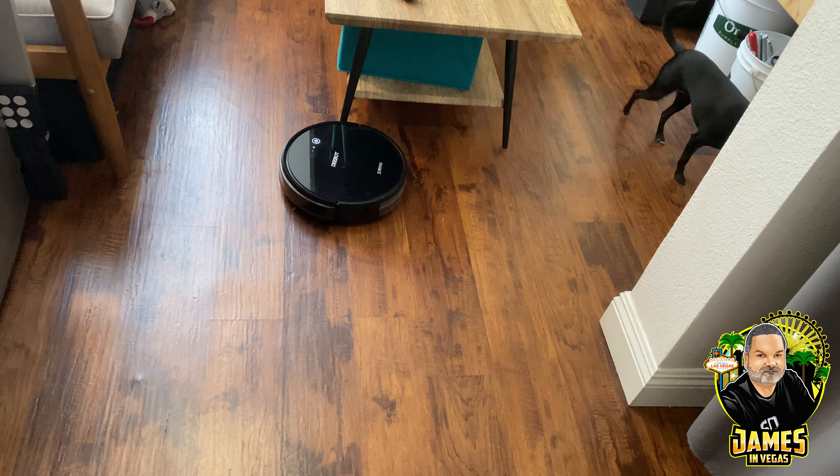And there she is — she's charging now. All right guys, so that was Consuela and the Ecovacs D-Bot 661 doing its vacuuming.